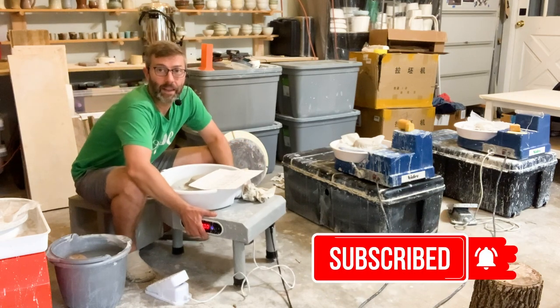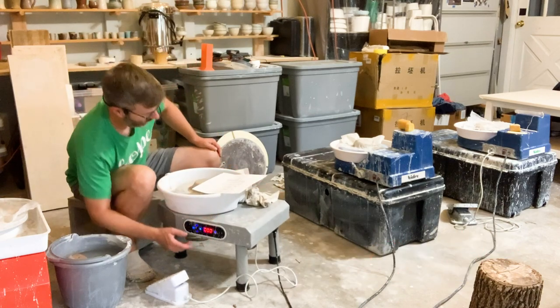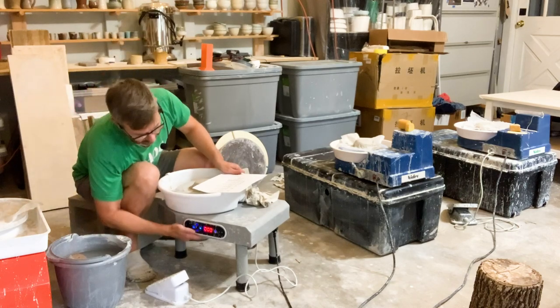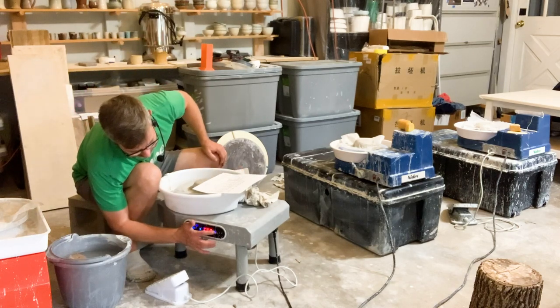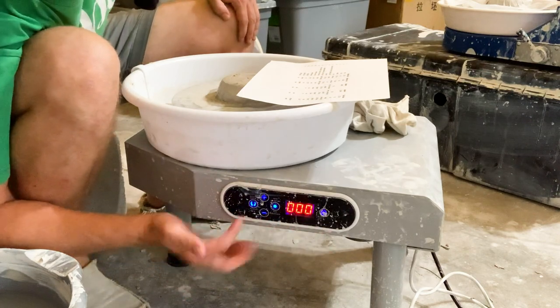The weight on this is pretty light — it's 20 pounds. And oops, see I turned it on by accident just by touching it. Let me just show you that. So you turn it on, this button right here turns it on and off.